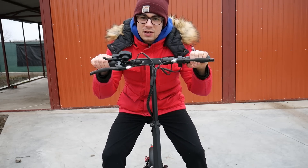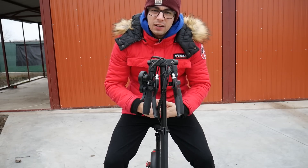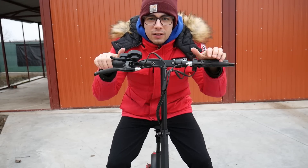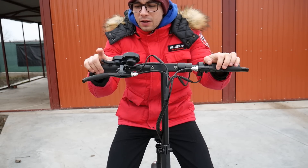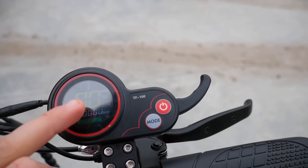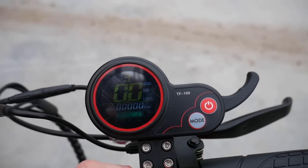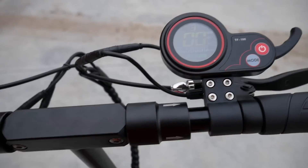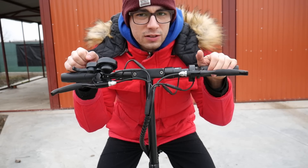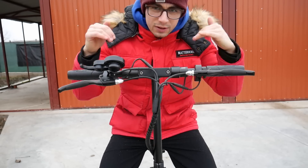Un lucru foarte tare față de cealaltă trotinetă e faptul că ghidonul și coarnele merg strânse, la fel și șaua. O poți ridica foarte ușor și la fel de repede se și pun la loc. Avem trei moduri: modul 1 cu 15 km viteza maximă, modul 2 cu 30-35 km, și modul 3 sport care prinde până la 50 km pe oră. Probabil dacă ai să cobori la vale, la fel ca oricare altă trotinetă, o să prinzi ceva mai multă viteză.